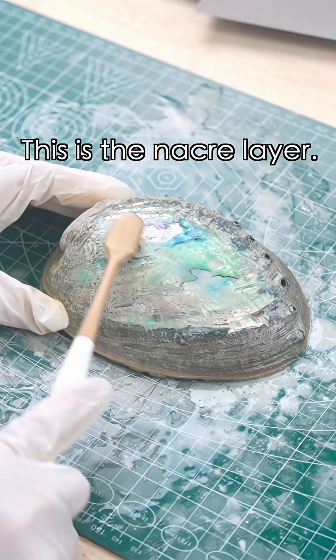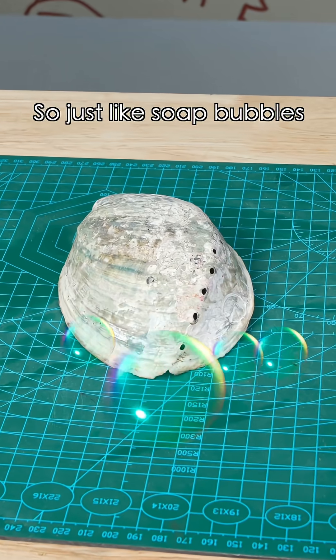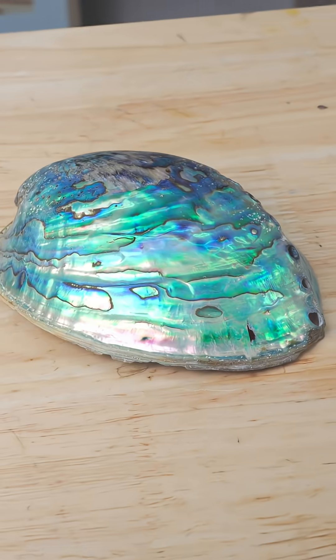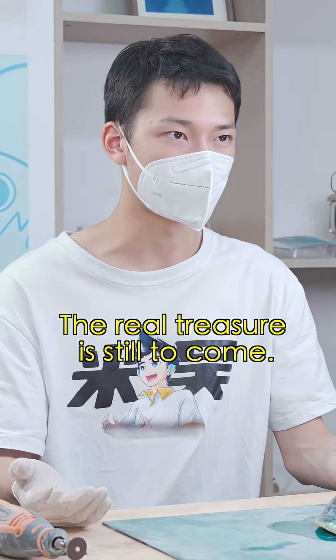This is the nacre layer. Its color doesn't just come from the material itself — it also comes from the highly ordered microscopic structure, which causes interference and diffraction of light. So just like soap bubbles in sunlight, it shows a rainbow-like iridescent color. Wow! You can't really call this a treasure. We're not done — the real treasure is yet to come.